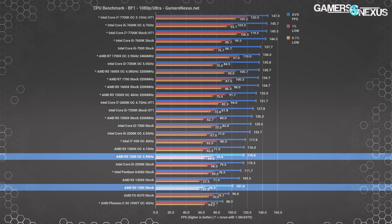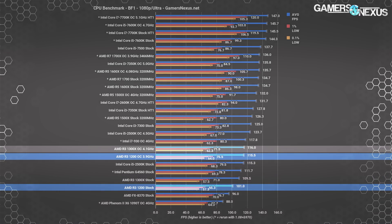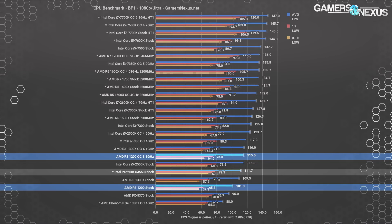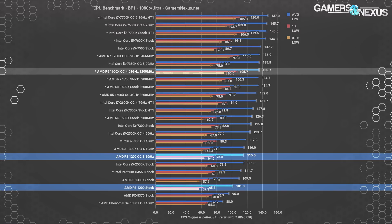In Battlefield 1, the 1200 stock CPU performs about 8.4% slower than the 1300X stock, at 101 FPS versus 110 FPS average. But overclocking again serves as a great equalizer: the 1200 at 3.9 GHz runs 115.5 FPS average, effectively identical to the 1300X at 4.1 GHz at 116 FPS. The G4560 sits between stock and overclocked R3-1200 entries at 112 FPS, with R5 CPUs performing markedly better at a minimum of 126 FPS average, or 136 for the overclocked 1600X.